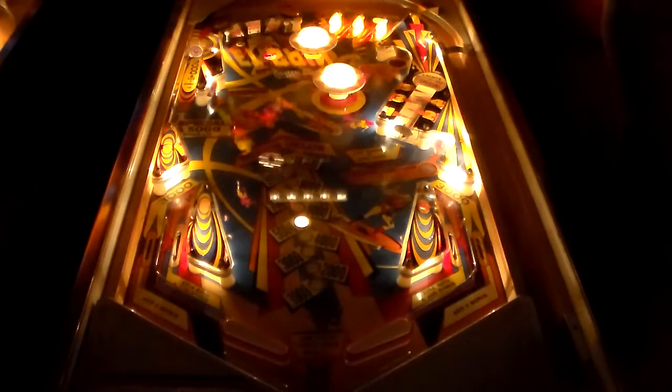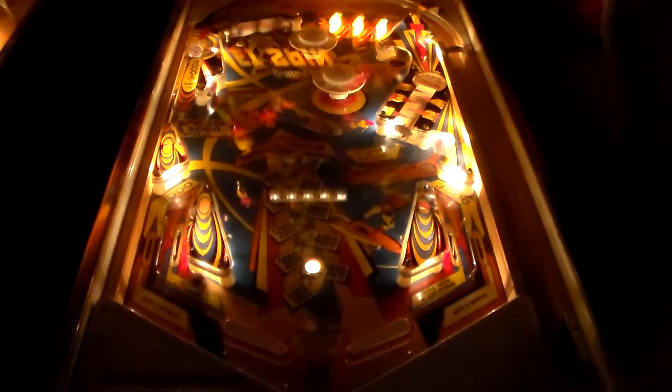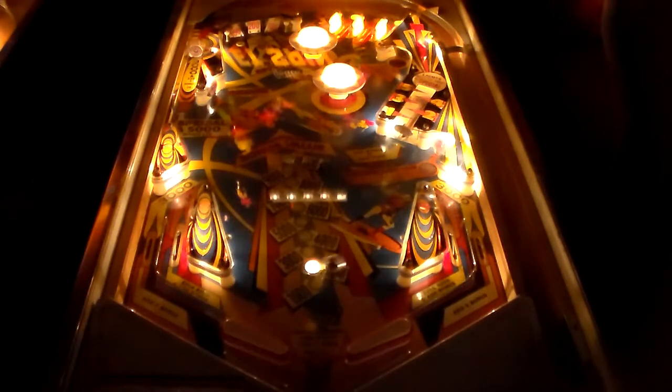Oh! That's cool how you go in that saucer and it gives you the center rototarget value. That was weird. Yeah! That's right — 5,000 points. May I have another? Star target scores special when lit. I'm killing it. I am freaking killing it. I mean, I'm great at everything, but usually I'm not great at pinball machines.